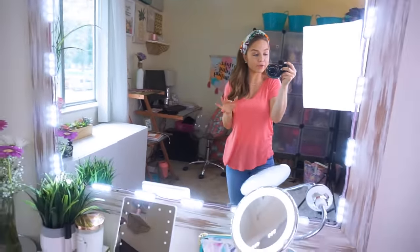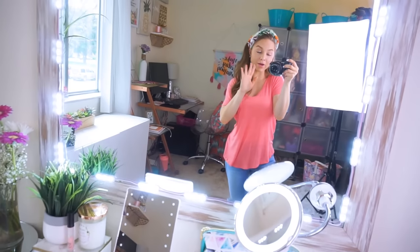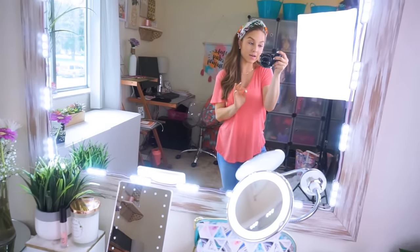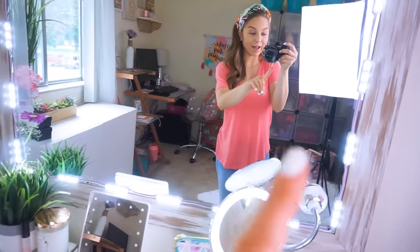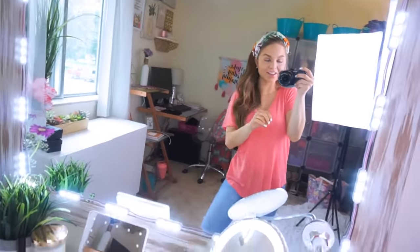As you can see, I have a lot of lights over here at my vanity, and that is because I do my hair and my makeup here every morning. Since I don't have a window in front of me, I need to make sure I have that good, natural, cool-toned daylight lighting. That's why I have three lights over here.